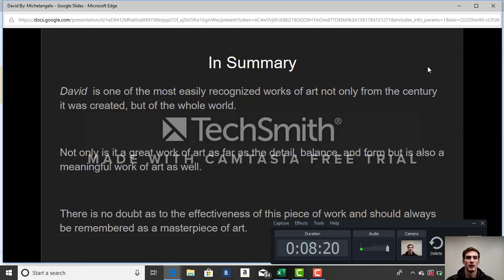In summary, David is one of the most easily recognized works of art — not only from the century it was created, but in the whole world. Not only is it a great work of art in terms of detail, balance, and form, but it is also a meaningful work of art, showing someone from the Bible and his physical toughness. There is no doubt as to the effectiveness of this piece of work, and it should always be remembered as a masterpiece of art.